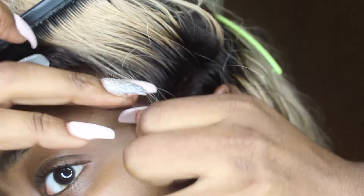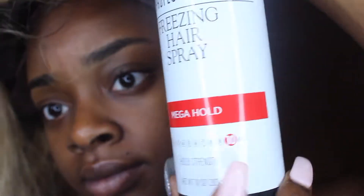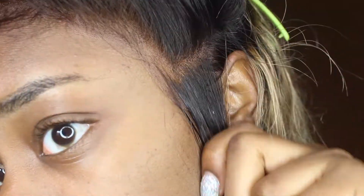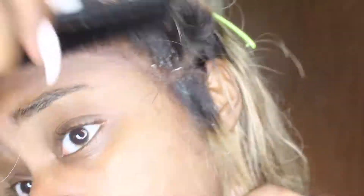I'm starting off with the mega hold Salon Graphics spray. Tatiana Westco uses this spray, so I'm just going to spray it on and do what she recommended on her channel.